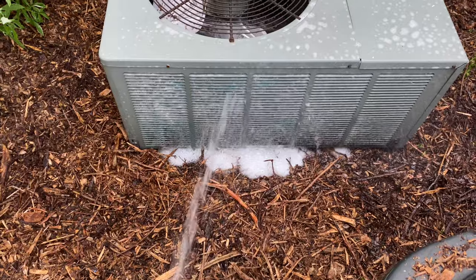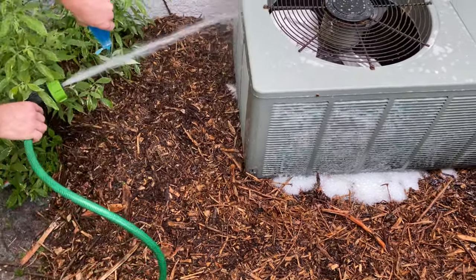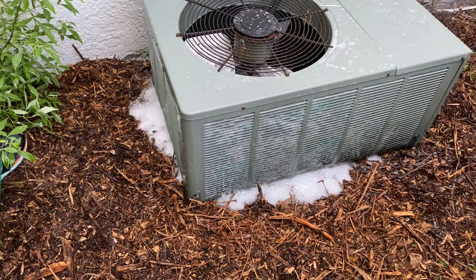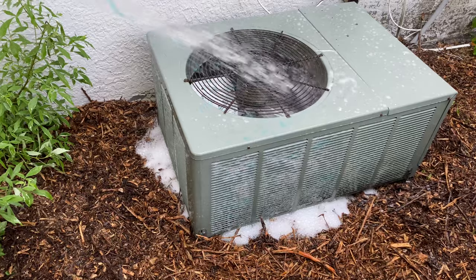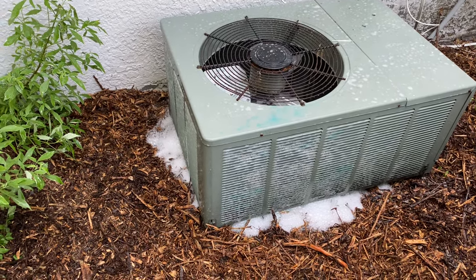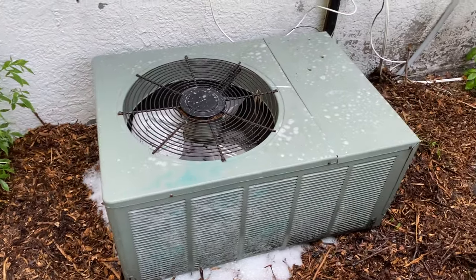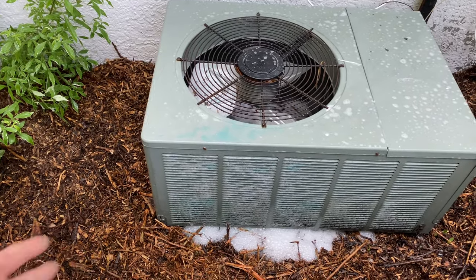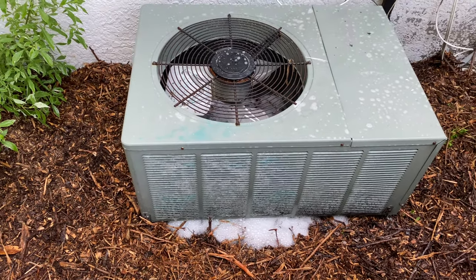Okay, it should be dirty. I want to show a better way — this is like a quick way to give your AC a boost. You can kind of let it sit for a second. This is really powerful soap, kind of like dish soap. Before you freak out and wonder if it's going to hurt it — these things sit outside, they're meant to get wet. So I want to go ahead and start rinsing it off, and you might see some dirt come out.